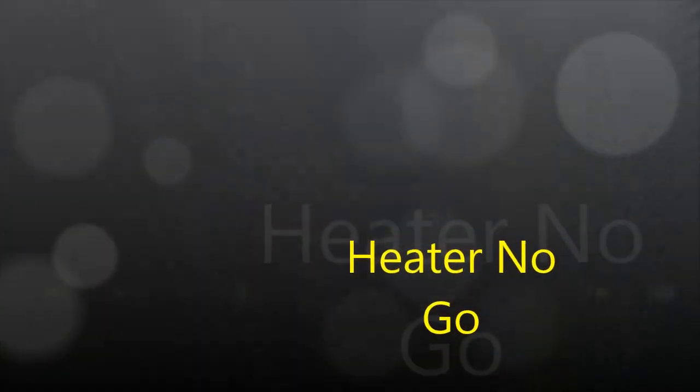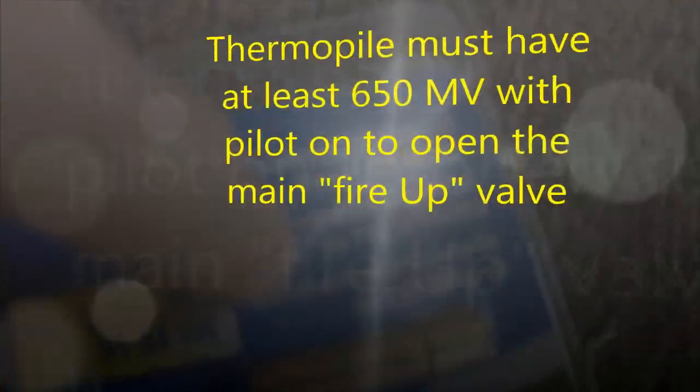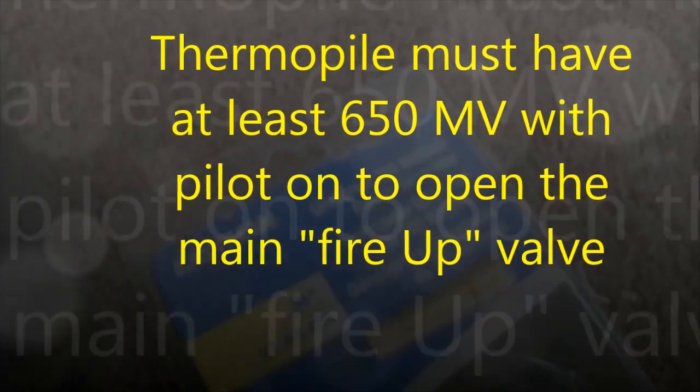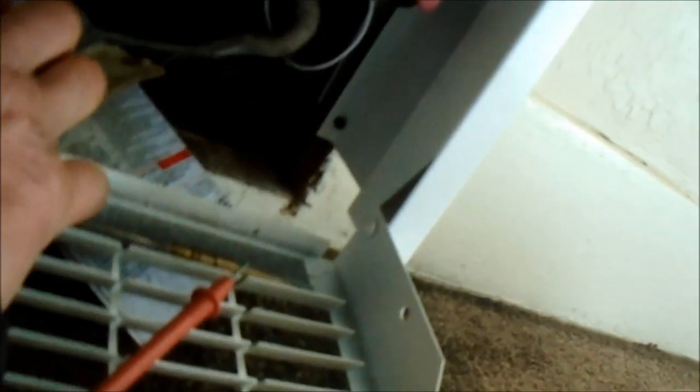The heater is not working. This is a millivolt system — it requires a thermopile pilot generator, not a thermocouple. This thermopile should put out 750 millivolts. I disconnected it temporarily and I'm going to try cleaning it up and possibly adjusting the pilot so it gets more heat. But we'll probably have to replace it with a new one.